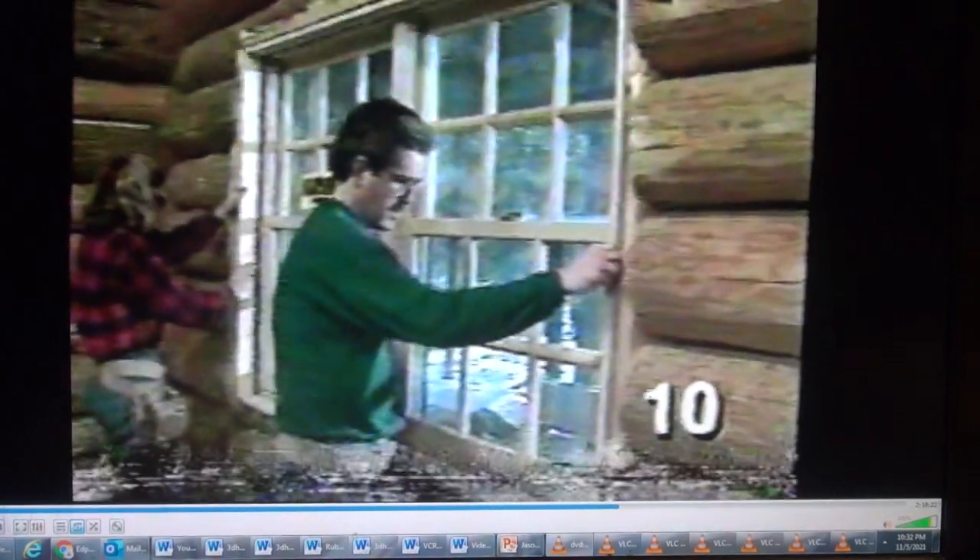Finishing the window trim is another part of the project. The first step on each window is bringing the jamb out even with the 2x8 box. We've notched the side of the logs flush with the box, and our 1x4 trim gets nailed to the box and the extension jambs — but not the logs, since that could cause binding if the logs settle. We're not countersinking the nails since some of the trim may be taken off temporarily when the windows are chinked. On top, the trim covers the settling gap between the buck and the log, and we're leaving a quarter-inch reveal on the extension jambs.